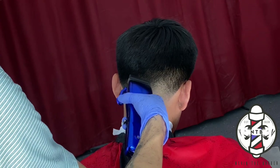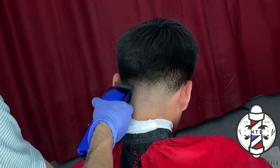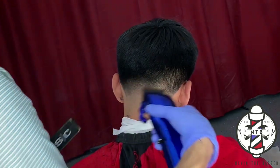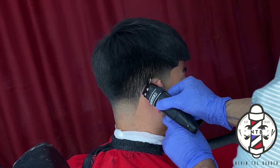Now that all sides of the taper are complete, I can go ahead and clean up the nape line behind my client's ear, ensuring that all those hairs are locked in and giving it a nice clean sharp look.